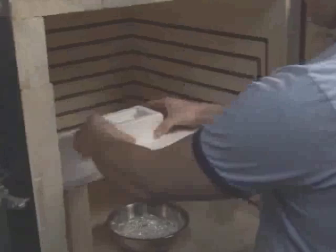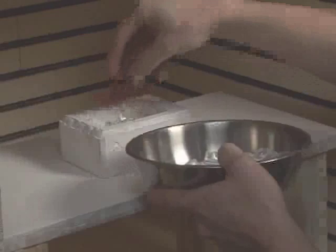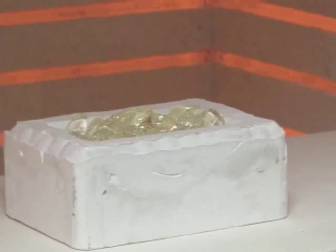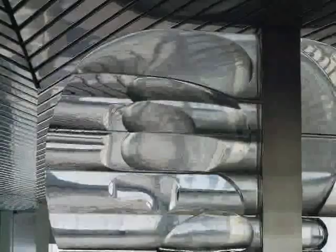In kiln casting, a mold — usually made of plaster and silica — is placed inside of a kiln, and chunks of glass, in this case clear glass, are placed inside the mold. The kiln is closed and heated to a temperature of nearly 2,000 degrees, and over a period of time the chunks soften and fuse to each other, and from gravity they're pushed downward to completely fill the mold.